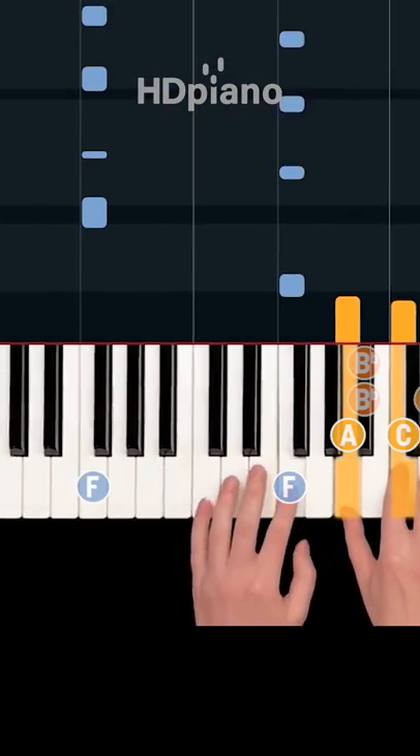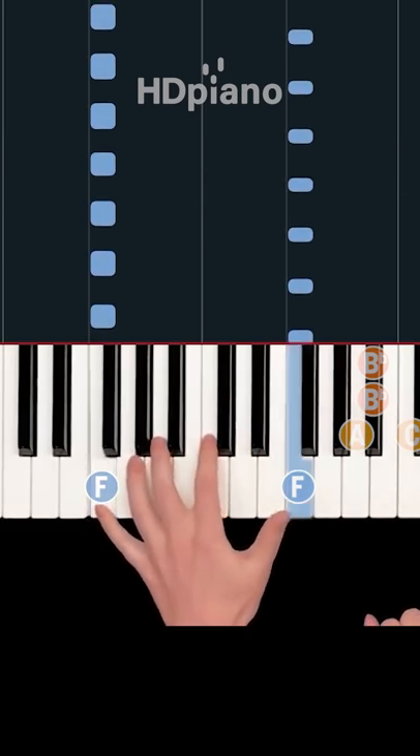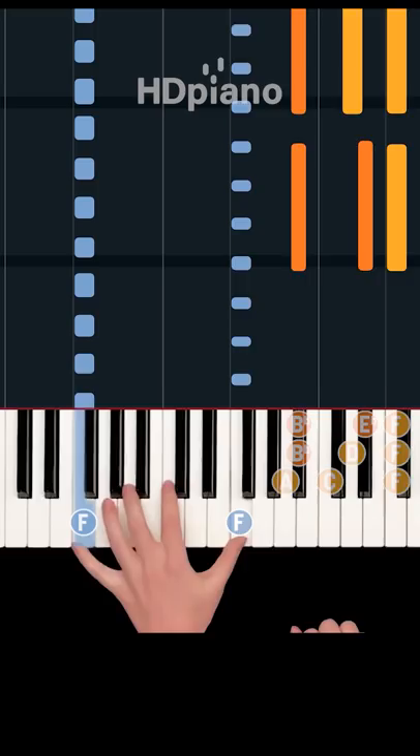Add another lower F in your left hand with a swing rhythm. Speed it up if you can. Now put it together with the three right hand chords.